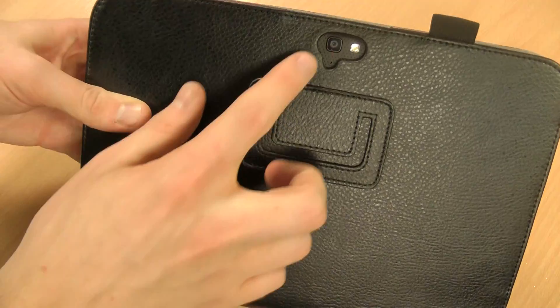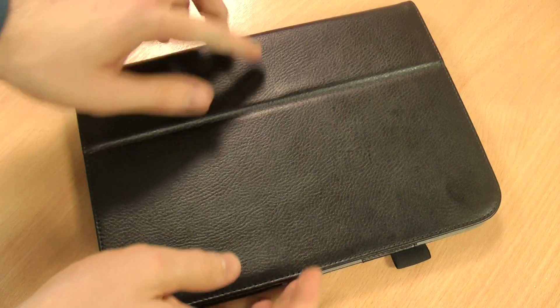I'll just show you the basics first. You've got a cutout for the camera and flash at the back, meaning that's really easy to use even whilst inside the case.